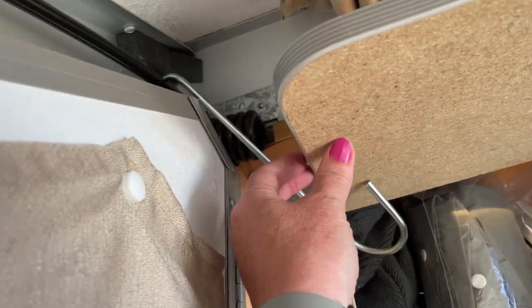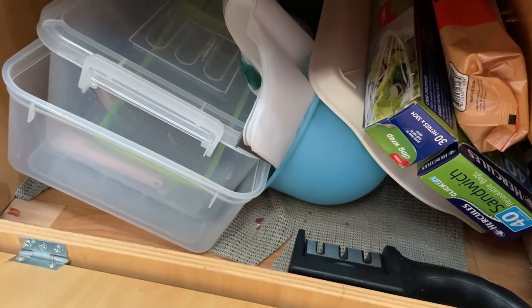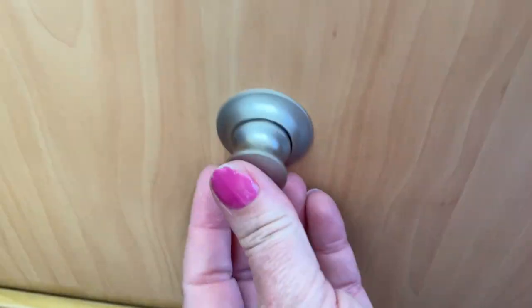I find that these big hooks work really well to keep the cupboards open — I could put in hydraulic lifts but at this stage this is working fine. Moving to the drawer unit, the bottom one is actually a flip-out cupboard and in there I've got some additional cutlery, bowls, and bits and pieces.